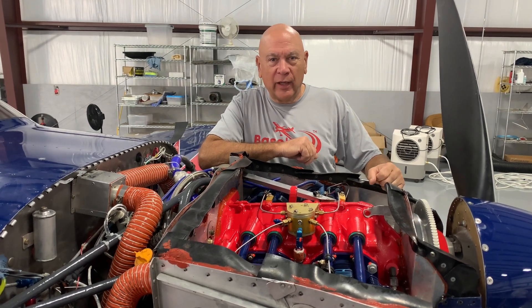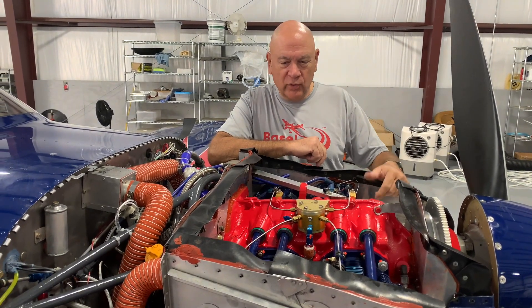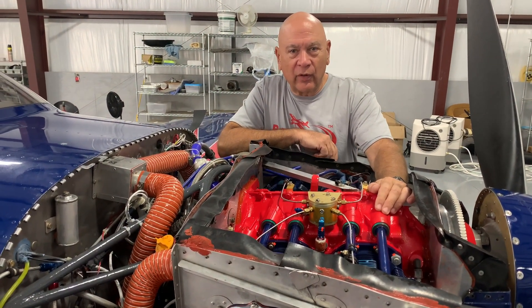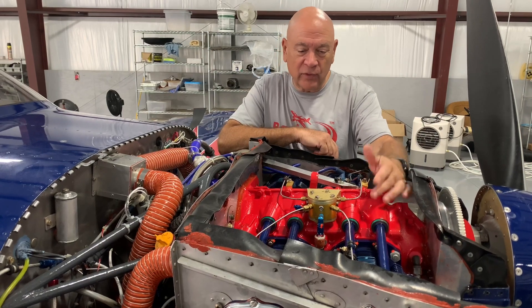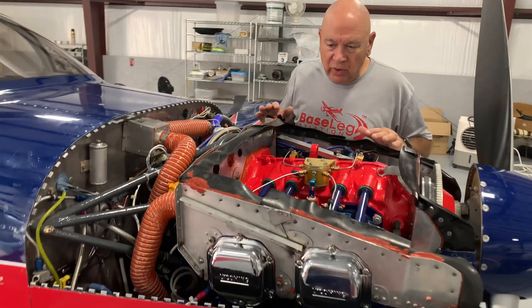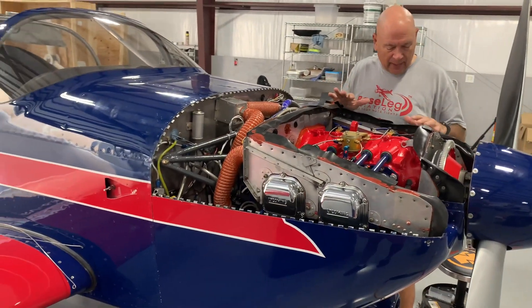Here we are about a week and a half later with a brand new Thunderbolt engine installed. We took out the O-360 on this RV-6 — it's a beautiful engine. It actually matches the paint job quite well.